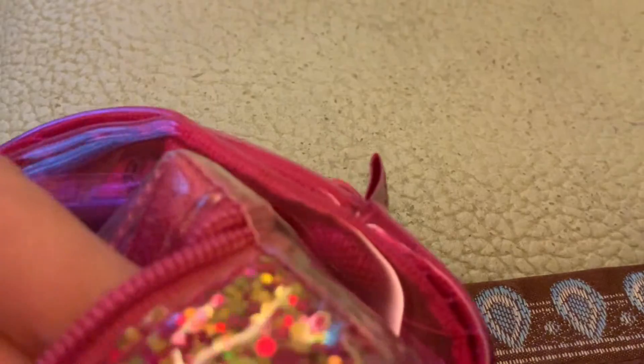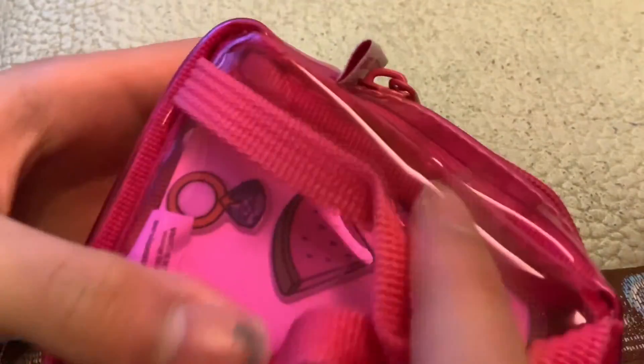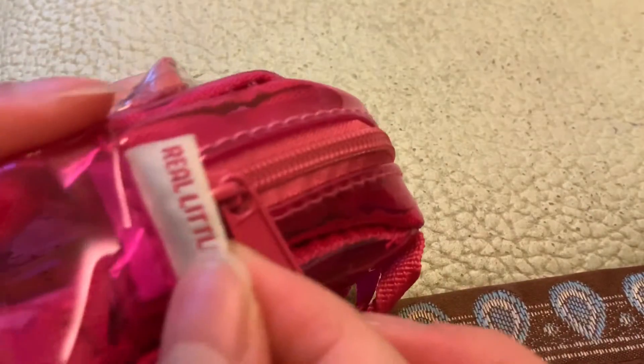Let's move on to the next school bag. We have this very cute one with, like, sprinkles on the outside. Nothing inside. They have, like, sequins — I really like that. And they have pink straps to match it. Real Little pink zipper. Let's go.